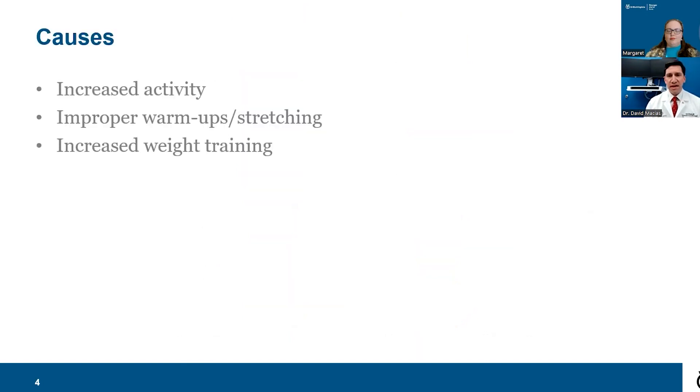We're going to separate things into Achilles tendinosis and tendonitis, and then Achilles tendon ruptures. Achilles tendinitis really refers more to acute inflammation, which you would have with an acute injury or acute increase in activity — something that happens over a few days. Tendinosis refers more to degeneration of the tendon, and that's something that occurs over weeks, months, or even up to a year.